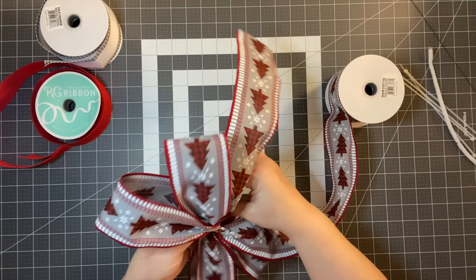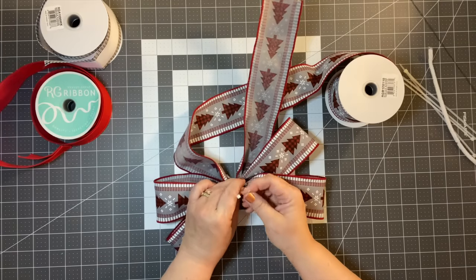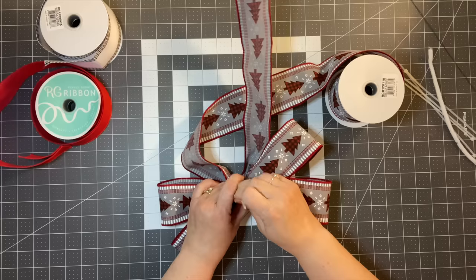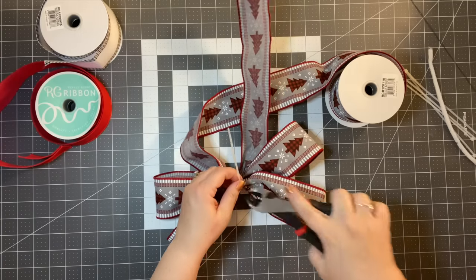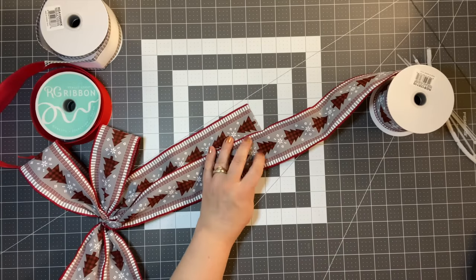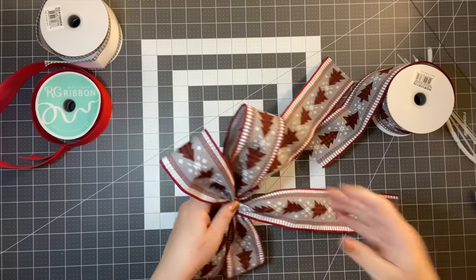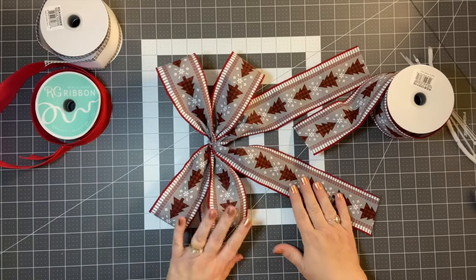We can always take the zip tie off, but if you have a good chip clip, clothes pins, or laundry pins, you could use those too. I'm going to take this and cut it at the same spot. That's the base of our bow. I really like that — I think that's really pretty.